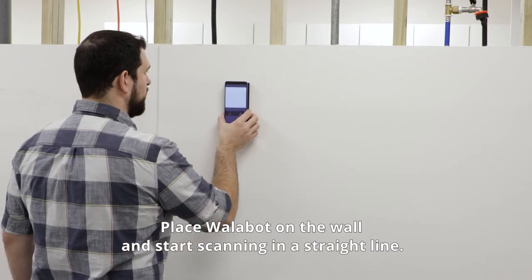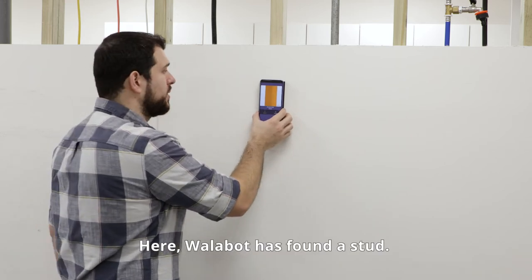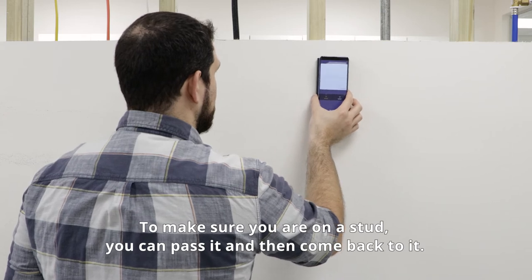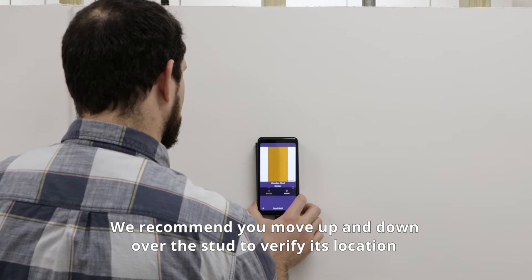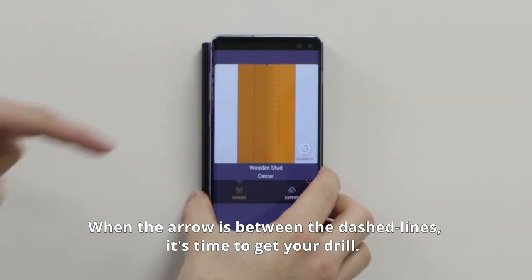Place Wallabop on the wall and start scanning in a straight line. Here Wallabop has found a stud. To make sure you're on a stud, you can pass it and then come back to it. We recommend you move up and down over the stud to verify its location. When the arrow is between the dashed lines, it's time to get your drill.